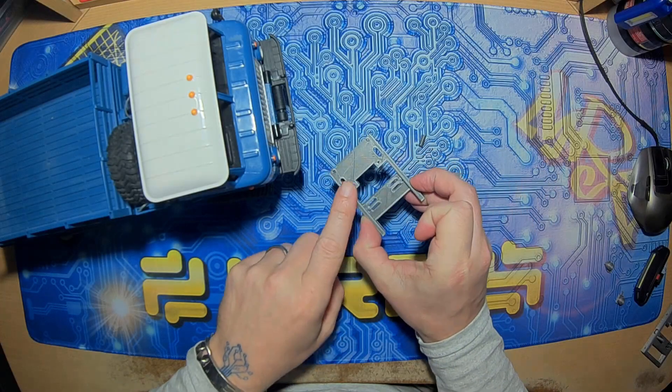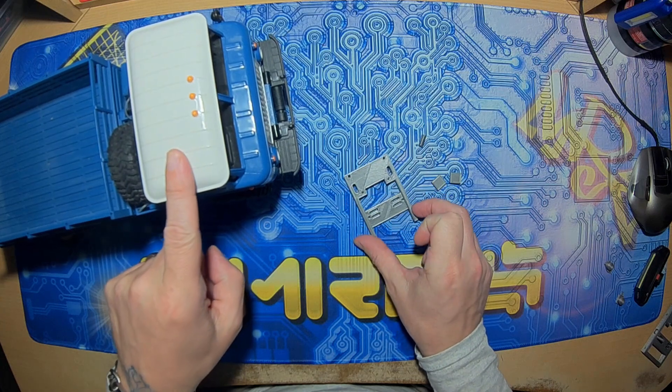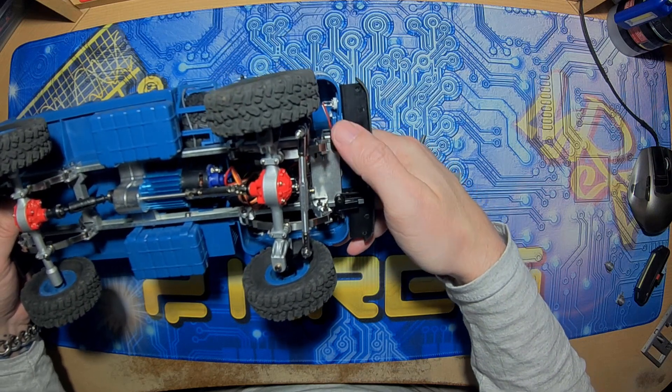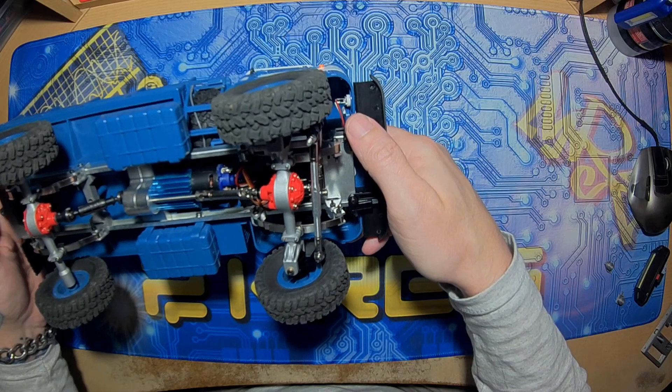Hey, welcome. Here's a full set of 3D printed stuff for the WPL B series chassis. It's the C channel frame rails and I think it'll work for the Feiyye, Henglong, and JJRC Q series and stuff.